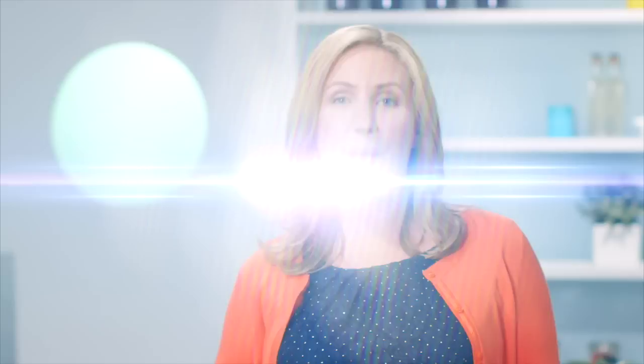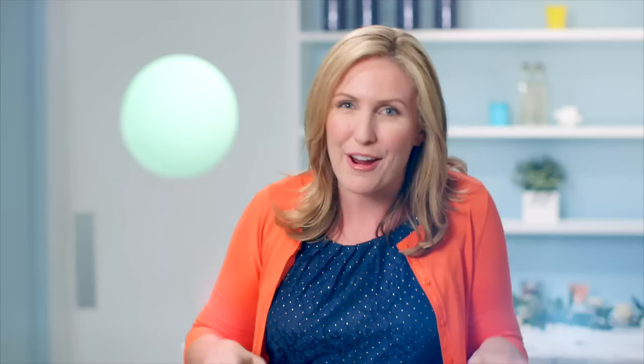One thing I want to pay particular attention to here is the gruesome backdrop. I've printed out some photos, but if you know someone's coming to your party and they're deathly afraid of clowns or crows, it's kind of your opportunity to sneak one in and see if you can get a good reaction.